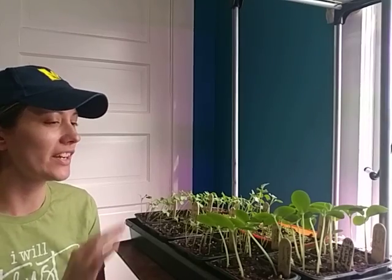Hey friends, it's Heidi. It's been a couple weeks since we planted those seeds, so I wanted to give you an update on what is going on with the plants. Let's take a closer look.